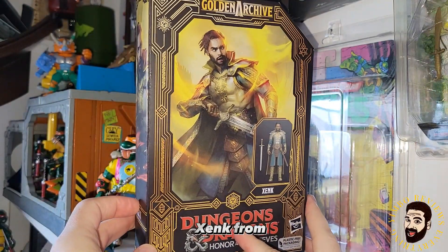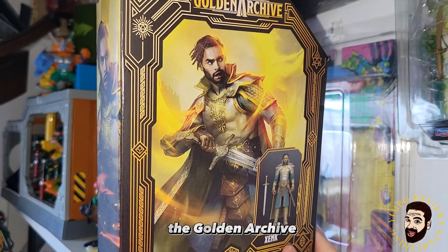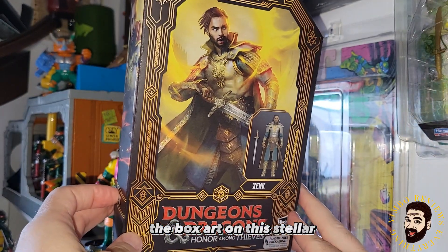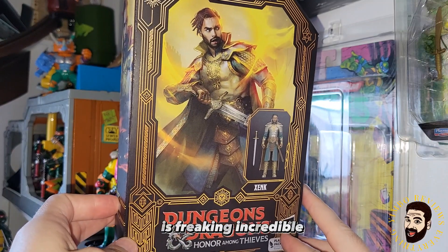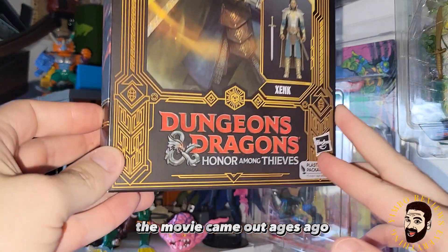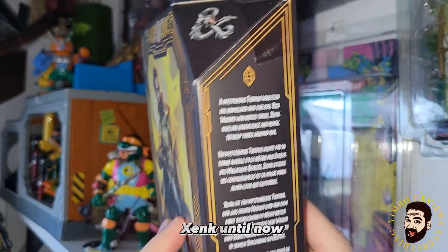Today, we finally have Zank from Dungeons and Dragons Honor Among Thieves: The Golden Archive. The box art on this is stellar. I don't mind no plastic window, because this box art is freaking incredible. This series — the movie came out ages ago, the figures came out ages before that, but for some reason they waited to put out Zank until now.